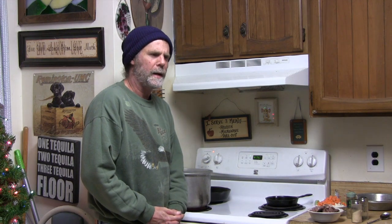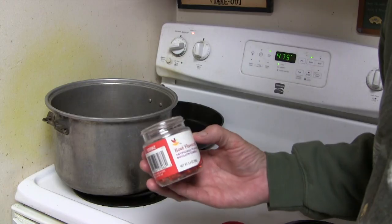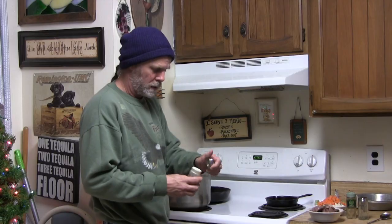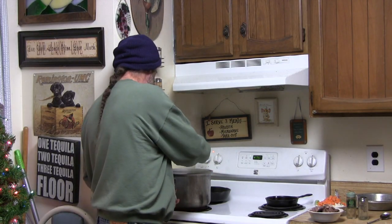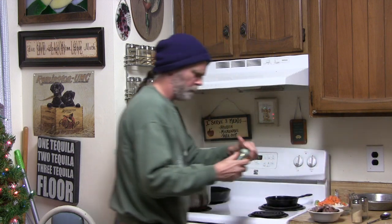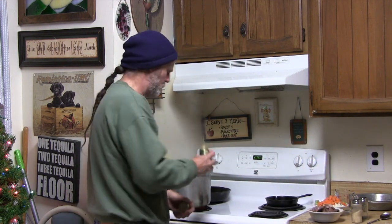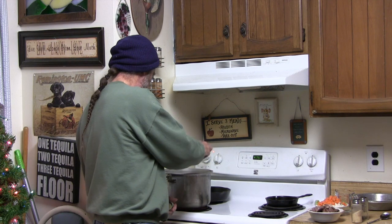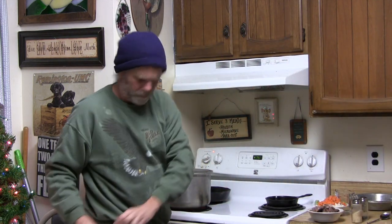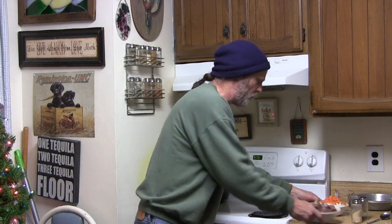Once you've got all your ingredients chopped up, go ahead and get three cups of hot water boiling, adding two beef bouillon cubes to it. Then season it with about a teaspoon of garlic powder, about a tablespoon of poultry seasoning, and some salt and pepper. To that, we're going to add our duck and our chopped vegetables.